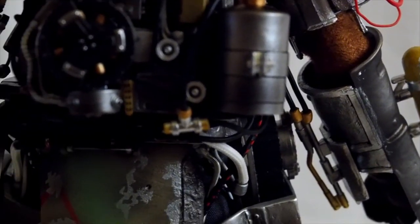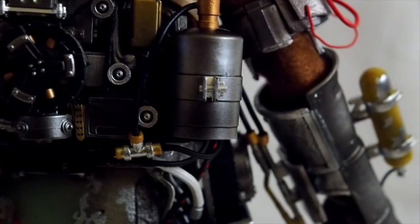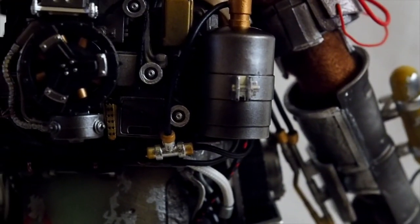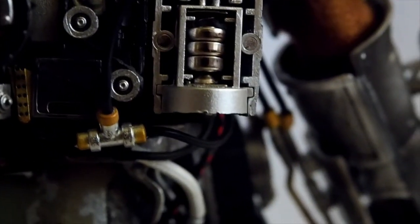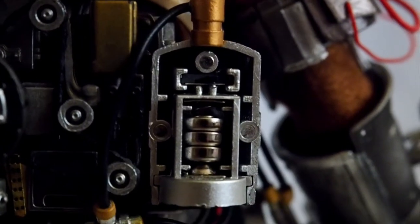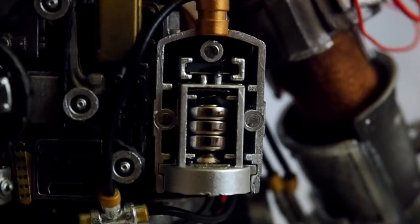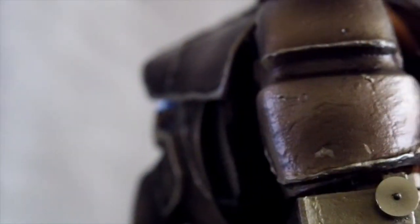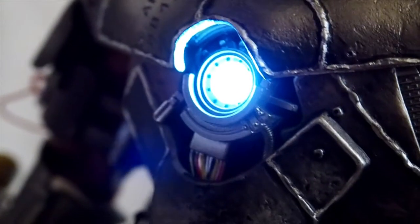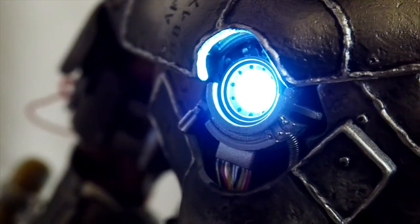The battery compartment is right here, same as Hot Toys — the piece is held together by magnets. There's a tiny switch right above the battery pack, and once you flip that switch you get a really bright LED light — it's so bright.